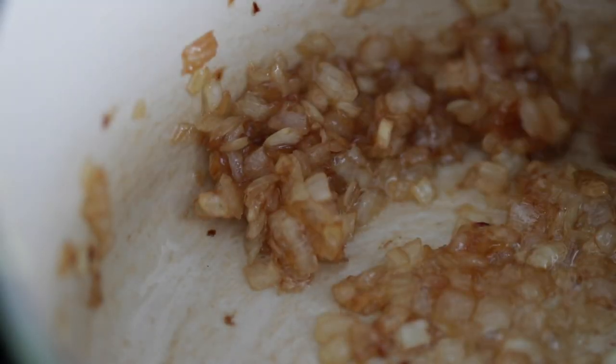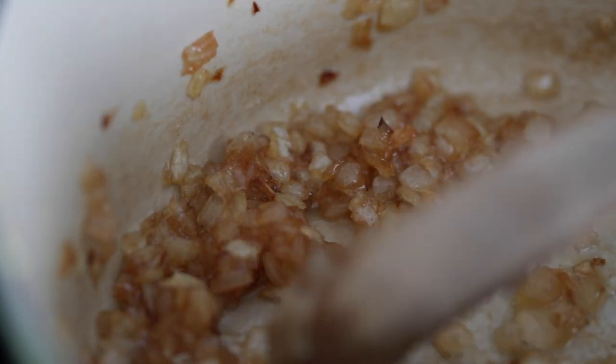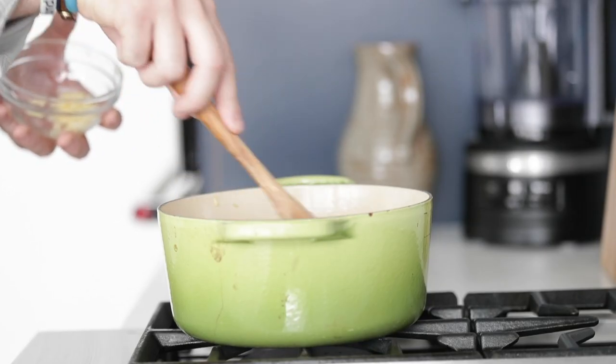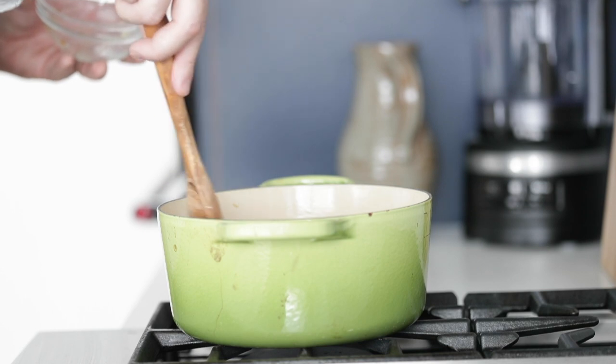Sometimes tomatoes can get bitter when stewing them for a long time, so the sugar is gonna help offset some of that too — just a great add. After about 12 minutes total, you can see they're nice and golden brown and translucent. This is a perfect stage, exactly where you wanna be. At this point, add in some finely minced garlic and give that a quick stir.